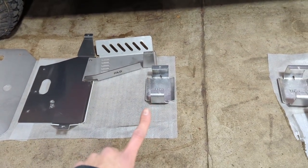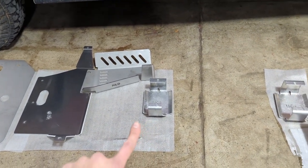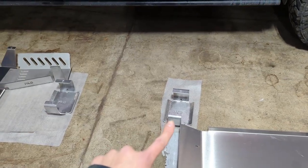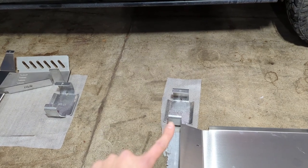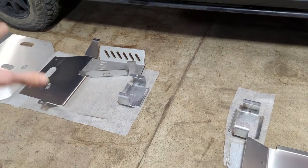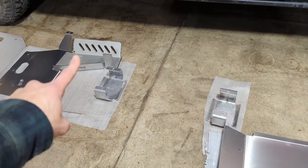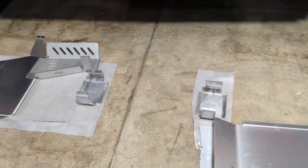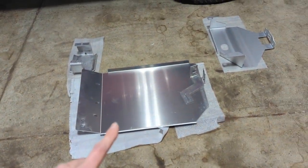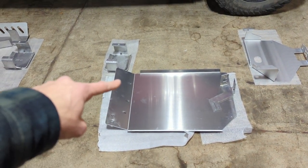The Ridgeline has two carrier bearings, so we've got one here for the front — this is a quarter-inch aluminum piece — and then one for the rear carrier bearing. The rear carrier bearing is most likely to be the one that gets hit in a breakover situation. The front one might get hit if you were to drive off a step and the suspension compresses, but realistically you'll hit that cat skid first if it's on your truck.